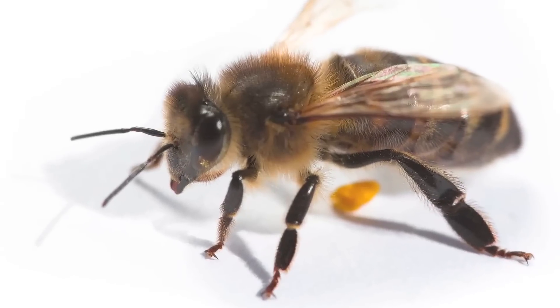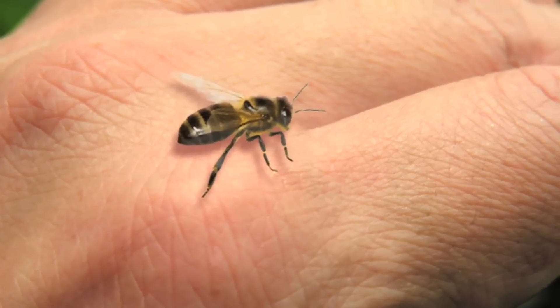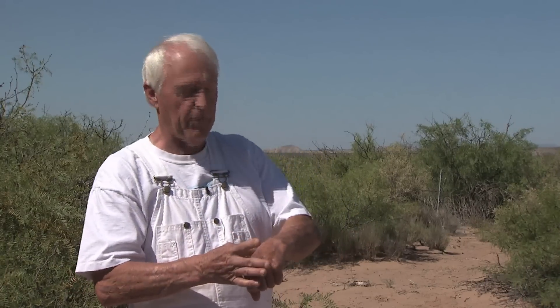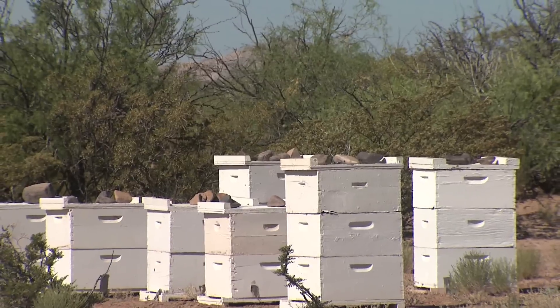The way the stinger works is it doesn't start until the bee puts the stinger in. She'll die within an hour after she stings you. What you do is you don't pull the stinger out — you flip it. And then if you can put honey on it, or baking soda with water or something like that, it helps.